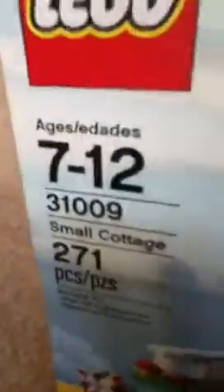For ages ten to twelve, I would rate this a seven. I'm rating a seven because it's a pretty simple house and you might want a better-looking house, maybe more pieces instead of 271. But yeah, this is a good set — I recommend it.